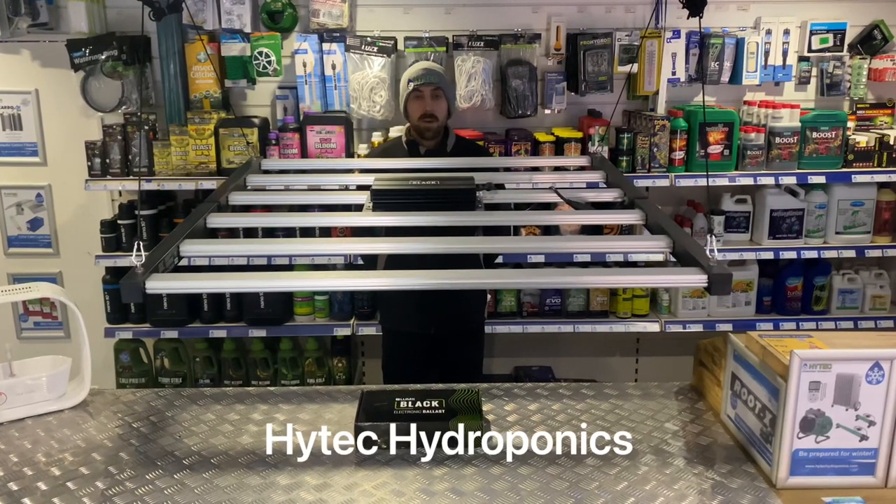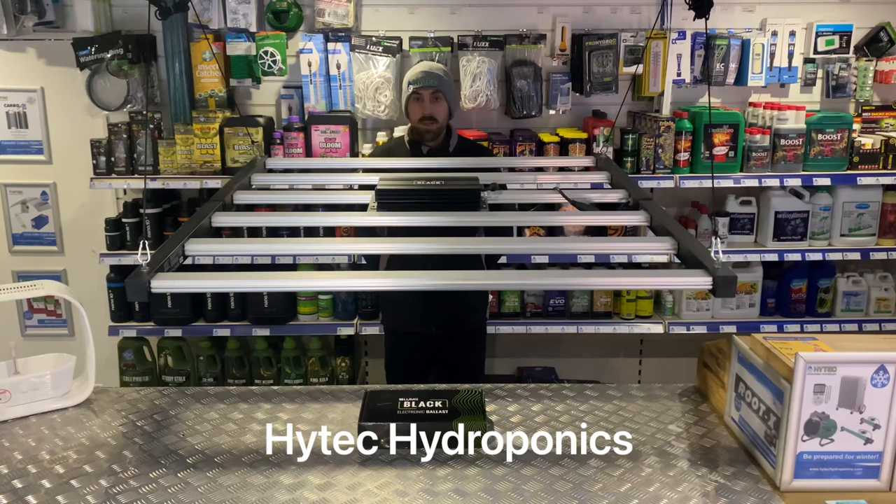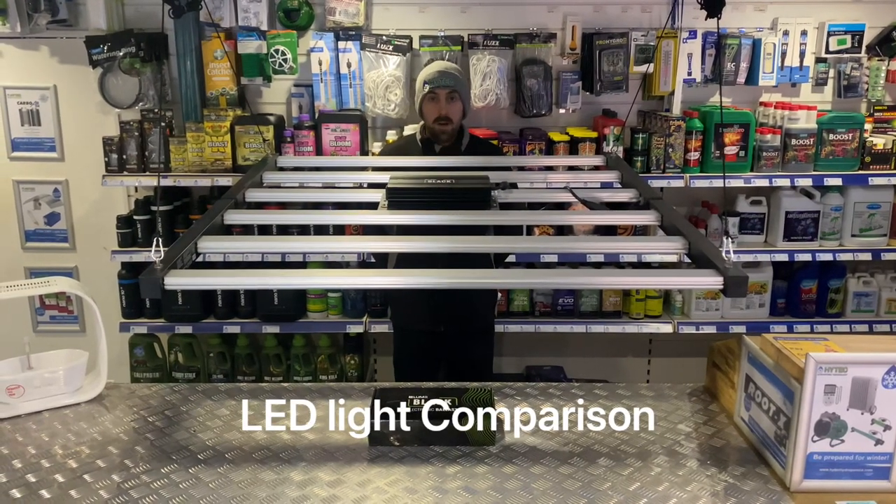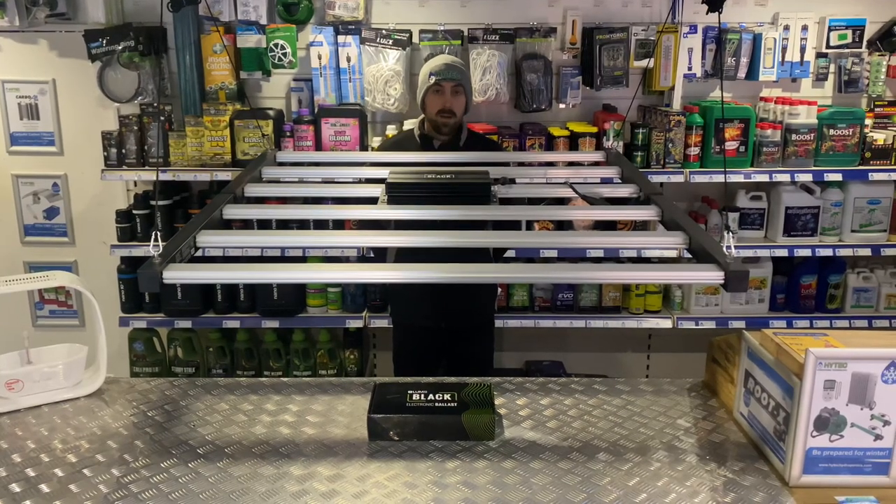Hi, I'm Craig from Hightech Hydroponics in Sheffield, and today I wanted to show you and do a quick comparison between the two best value budget LED grow lights out there on the market currently.